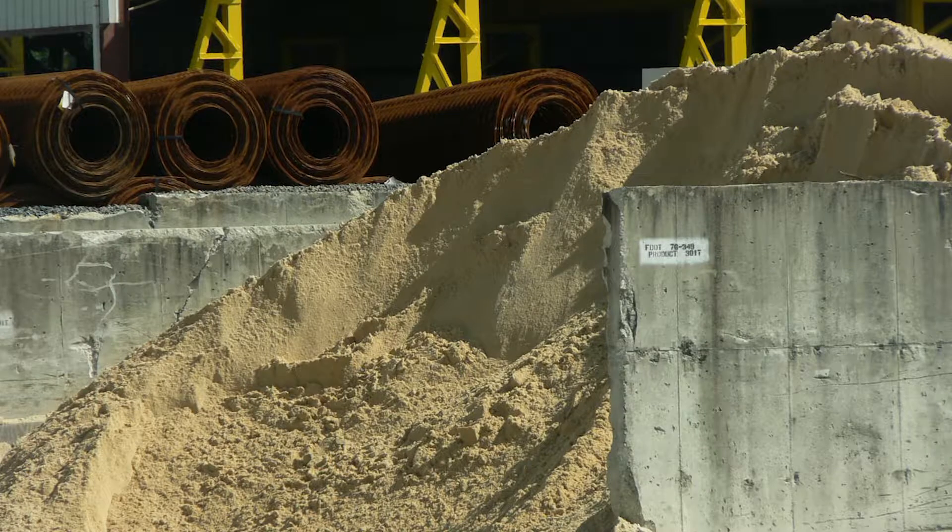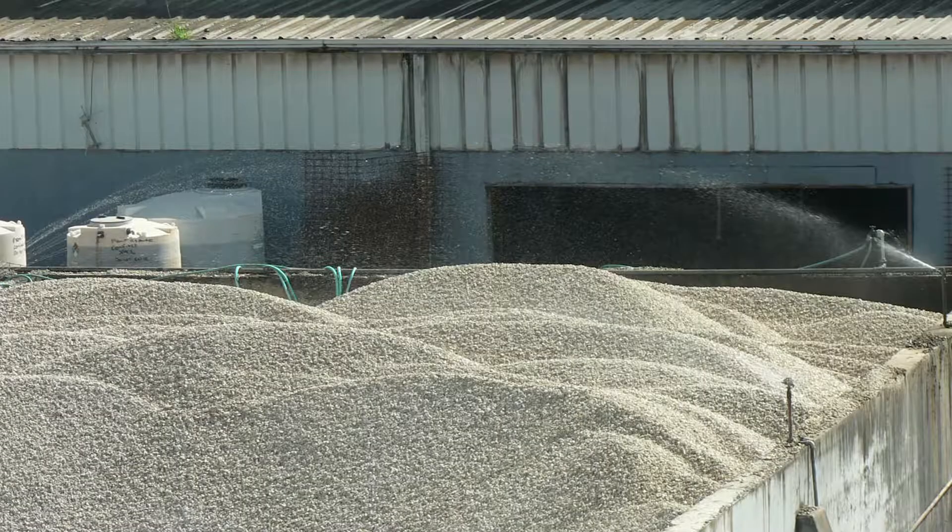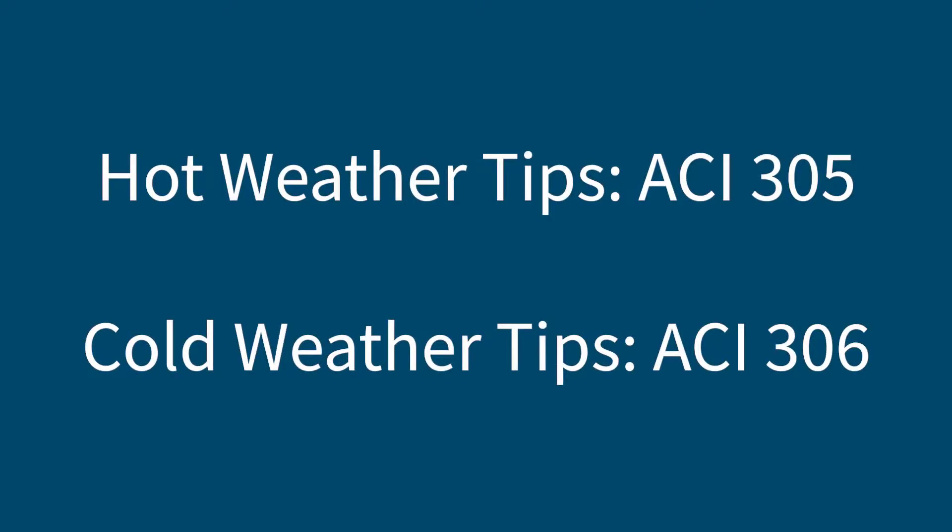When stored in conical piles, aggregates can segregate as the larger pieces will roll to the bottom of the pile. When stored outdoors, it may be necessary to mist the stockpiles with water in the warmer months or cover them with tarps in the cooler months. More tips on hot weather concreting can be found in ACI 305, and cold weather concreting tips can be found in ACI 306.